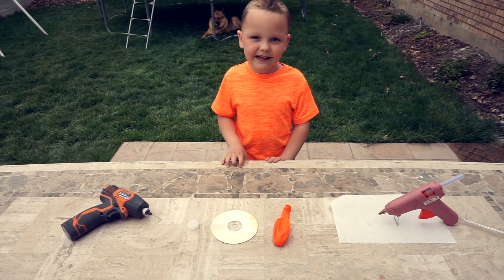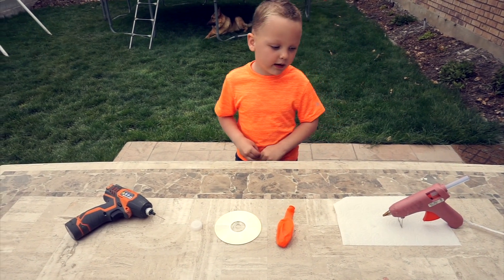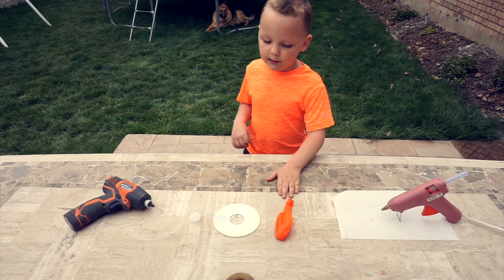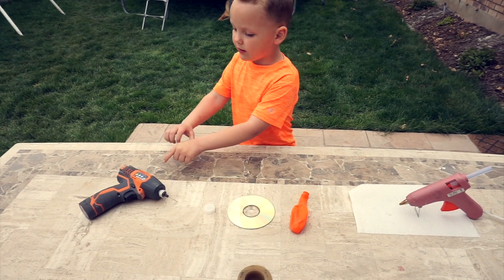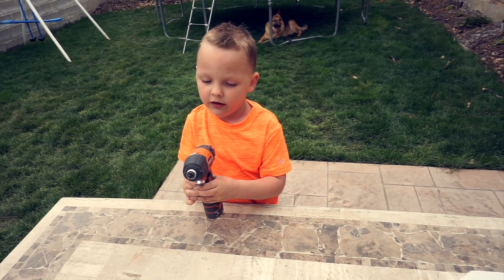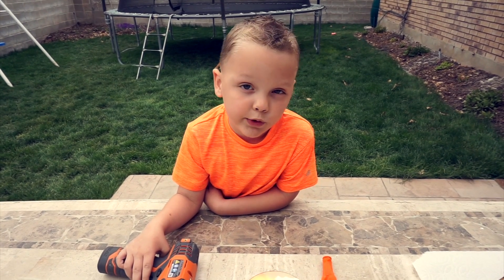This is a CD hovercraft. Here's what you're going to need: a hot glue gun, a balloon, a CD, a water cap, and a drill. Let's get started. And of course, you need an adult to help you.